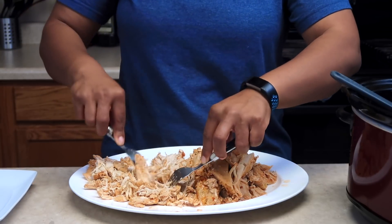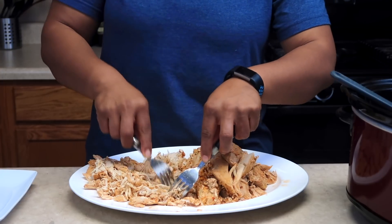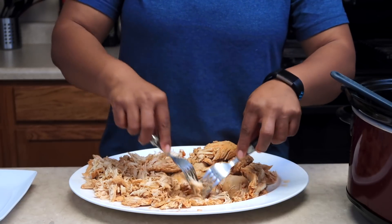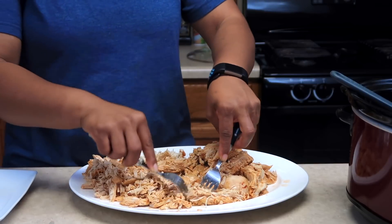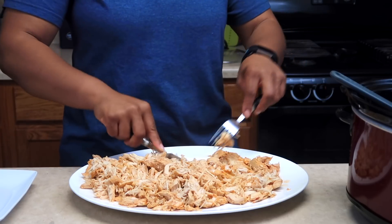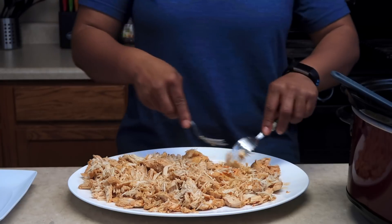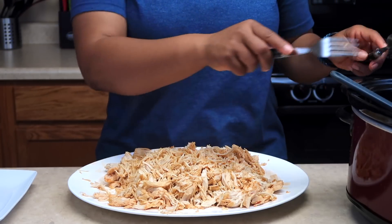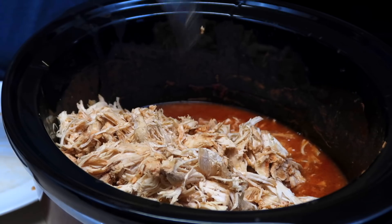I used four and a half pounds of chicken because I'm cooking for four people, so if you don't have that many people, just split the recipe in half. I came from a big family of six siblings, so I really don't know how to cook small portions — I'm trying. This is so easy to shred in the slow cooker, crock pot, whatever you want to call it. You can also do this in an instant pot and it'll probably take a lot less time. All done — let's put it back into the crock pot with the juices and mix it up.